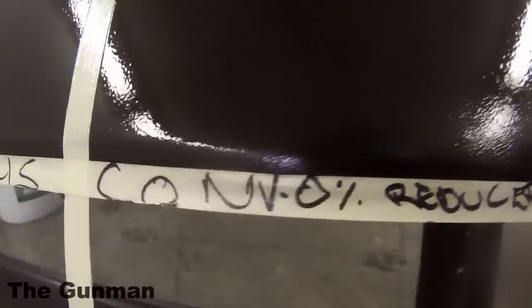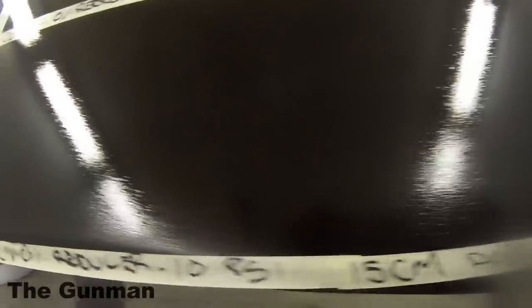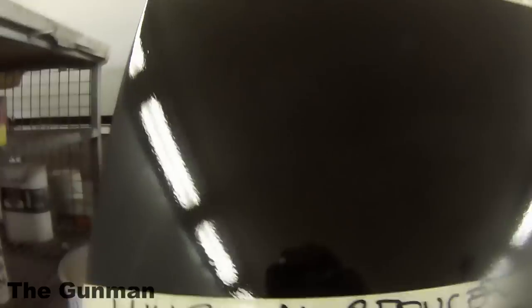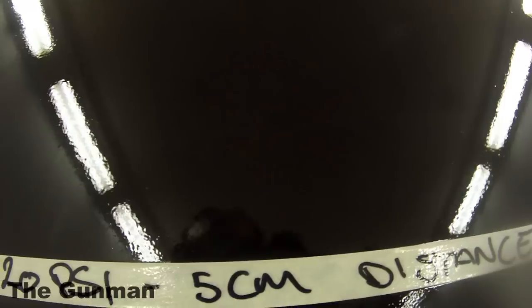That first HVLP test was going on really terribly and orange peely. As we up the pressure a little and come closer, it is an improvement — you can definitely see that. However, it's still not quite right. We need to bring the conventional gun back to about five to six centimeters, and the HVLP is still quite thick and orange peely. All four of these tests are still at no reducer, which is definitely not helping.